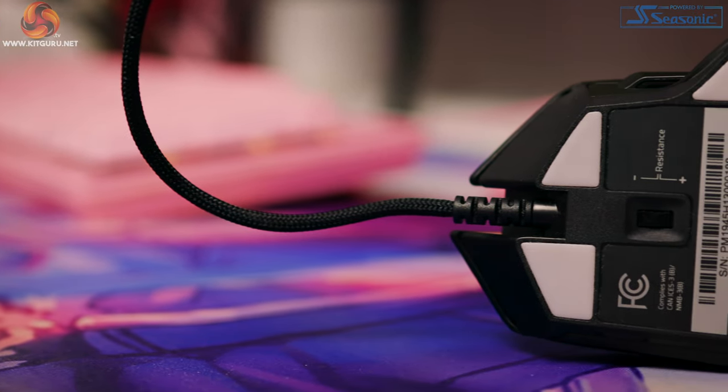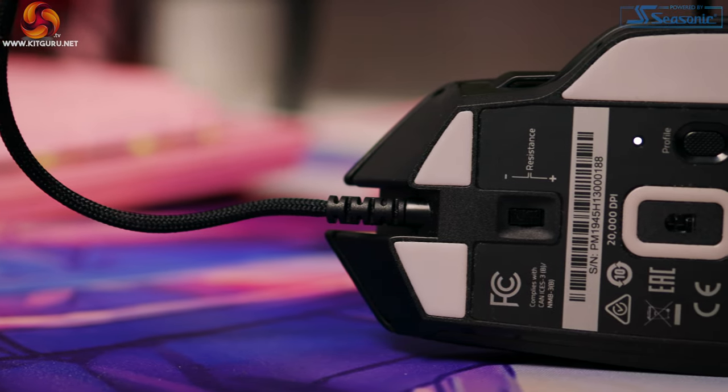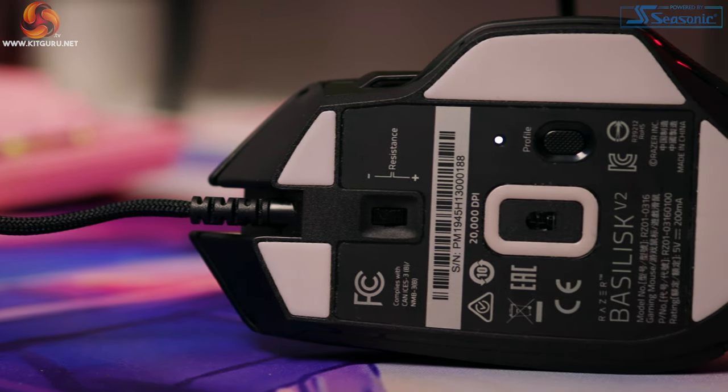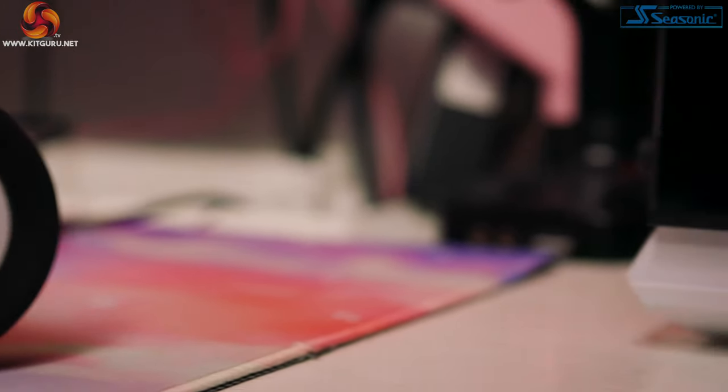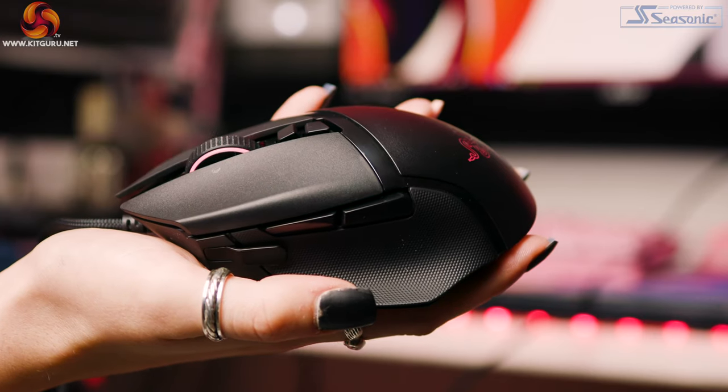In Version 2 there is the SpeedFlex cable. I found it a little bit rougher — it didn't seem to make any difference when it comes to drag, but it was slightly rougher than Version 1. There were kinks out of the box, however they dropped out after use and there was no problem with kinking from that moment forward. The cord is just as good as the first one, just a slightly different texture. It is a 2.1 metre or seven-foot cable, and there is a lot of room for play so you can move the mouse around without running out of cord.